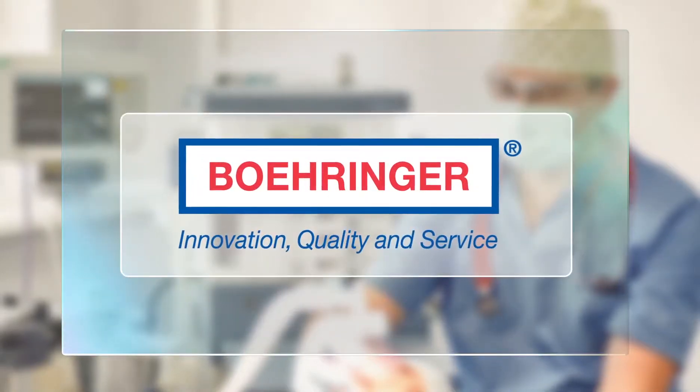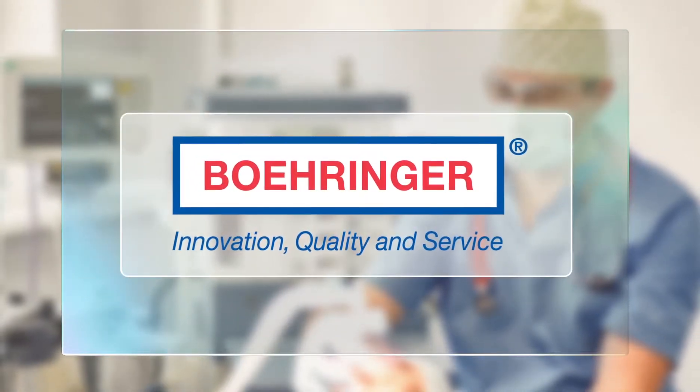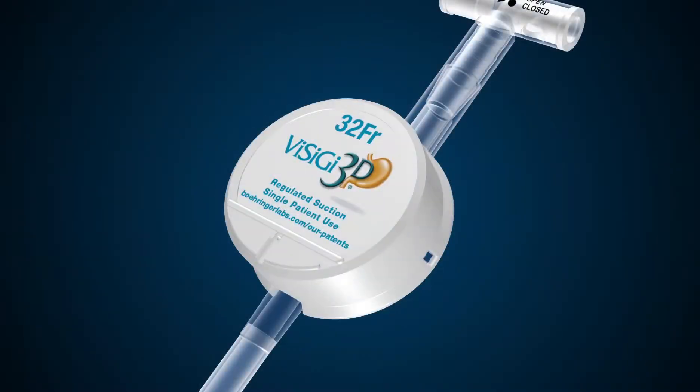This in-service video will cover the clinical techniques needed to use the Visigy calibration system in bariatric procedures. Visigy is a single insertion device meant to replace many other transoral tubes, such as an orogastric tube, endoscope, or reusable bougie.